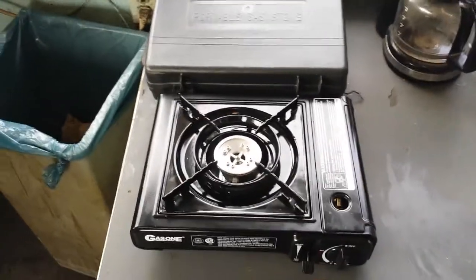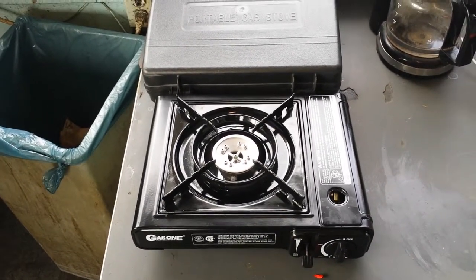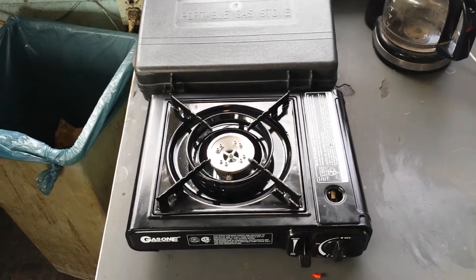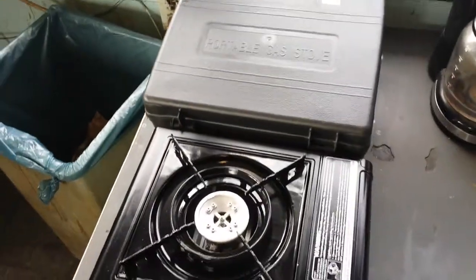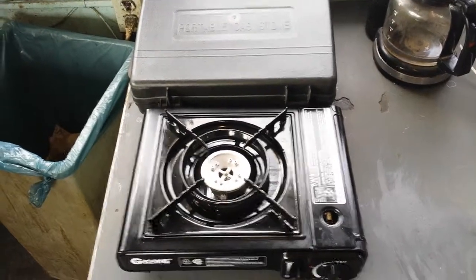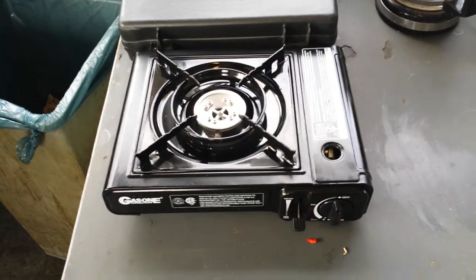Now this particular model is a gas one — it's probably China made. But the interesting thing is they're not that expensive. They come with a nice carry case and go under various names. This one here, if you look at that price — I don't know if you can see it — it's $15.99. I didn't spend a lot of money on this, and I've used it a couple of times, but it seems to be a pretty good unit.